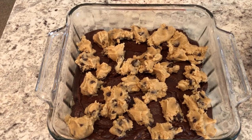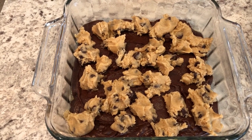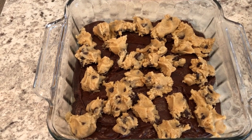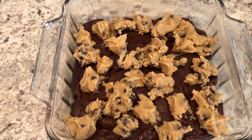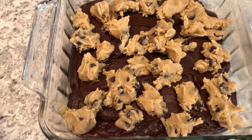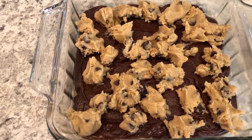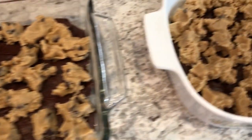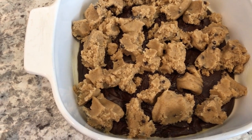I wanted to show you the cookie dough and brownie batter in the pan. This is the Aldi pan right here. Both recipes do call for an 8-inch square pan that is greased — I used Pam baking spray which has a little bit of flour in it. One thing I didn't realize is that there is a big difference in sizes: the Aldi box is 19 and a half ounces, and the Dollar Tree box is 14 ounces.